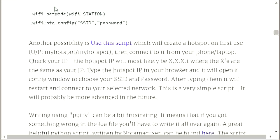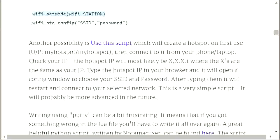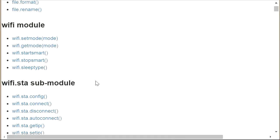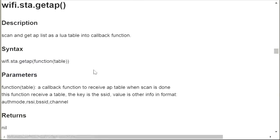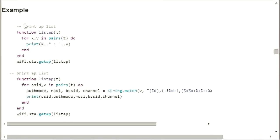Looking at this wiki page, it looks like wifi.sta is the Wi-Fi station. The first thing I'll need to do is put it into Wi-Fi station mode, similar to the AT setup. So let's copy that and we're in station mode. I'm thinking that getAP — getAccessPoints — would be the right thing. Let's take a closer look at getAP. It says scan and getAP lists as a Lua table into a callback function, so I'd need to write a callback to print the details, or I could use this handy sample code provided right here.